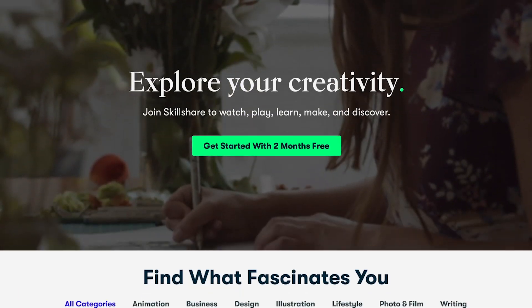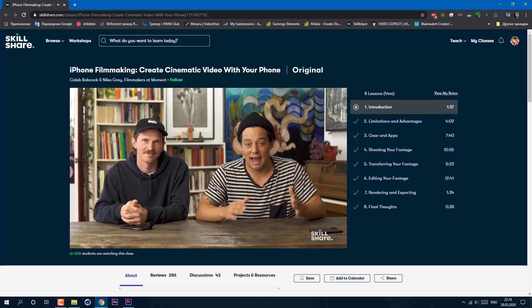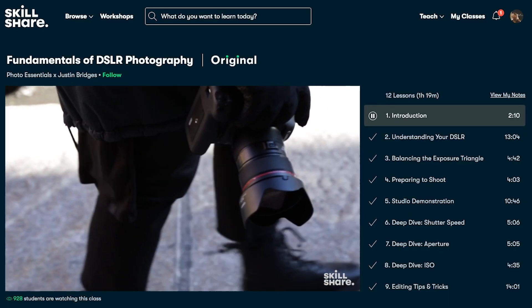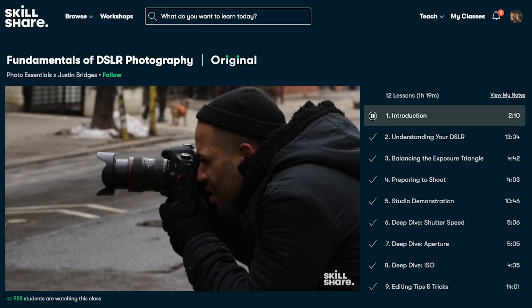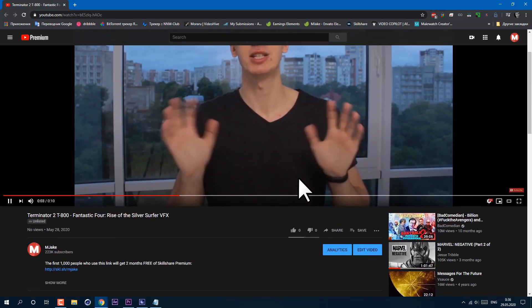I've been on Skillshare learning about video editing and writing because these have always been my interests. I even made one class of my own on VFX for beginners. What I love about Skillshare is that all the knowledge you get is easy to understand and in the form of short simple videos. I'd personally recommend iPhone Filmmaking: Create Cinematic Video With Your Phone. Skillshare is an online learning community offering thousands of inspiring classes on topics including illustration, design, photography, video editing, freelancing, and more. The premium membership gives you unlimited access to high quality classes from professionals. It's extremely affordable — an annual subscription is less than $10 a month. The first thousands of people will get two months absolutely free by using my link in the description below.